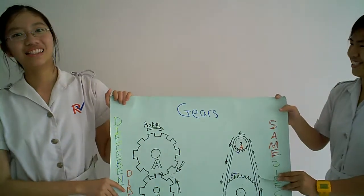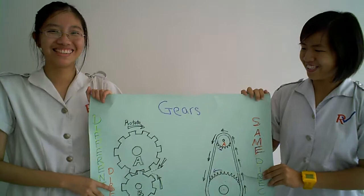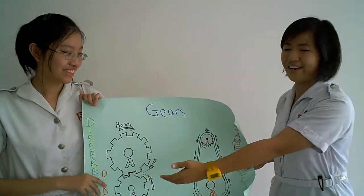What is a gear? A gear is a simple machine that moves an object in a particular direction. The first step of a gear allows things to move in different directions.